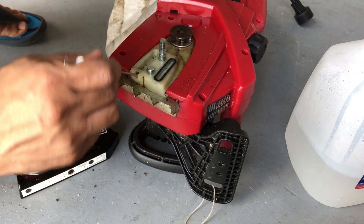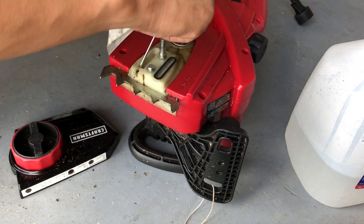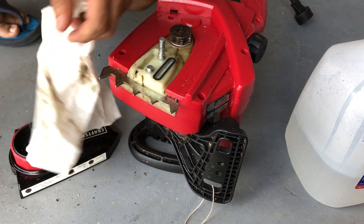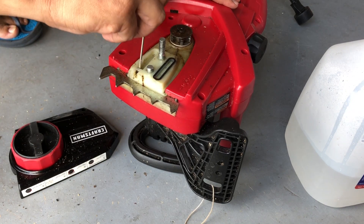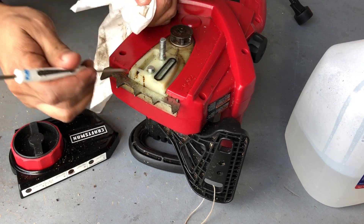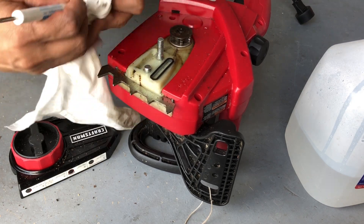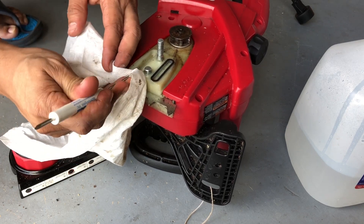Also make sure this piece right here is clean with no blockage. There is a hole here, so you just want to poke in there, clean up any debris that might be stuck, and try to juggle it out. If you have an air sprayer that works best — I don't have one handy so I'm just gonna clean up as good as I can.